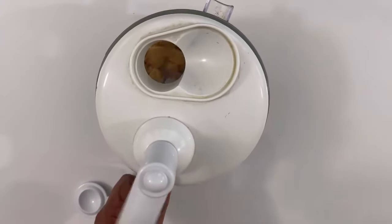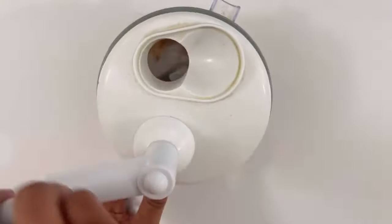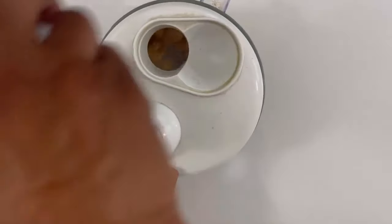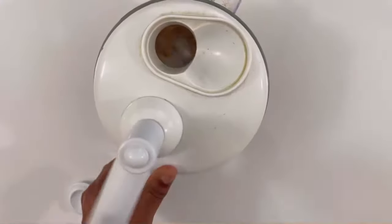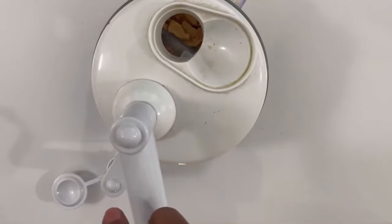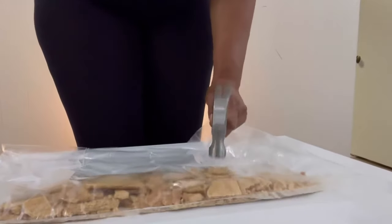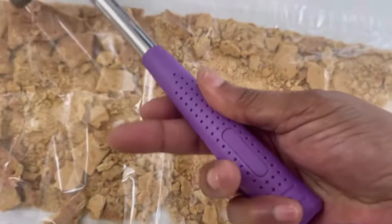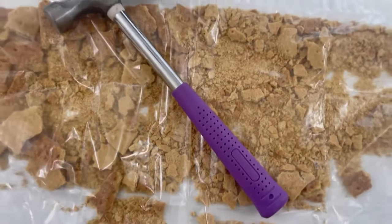We're going to start off by making the crust. I'm going to use my handy dandy mini processor. Altogether I'm going to be using about 20 cinnamon graham crackers that I'm going to be crushing up. This is the easiest pie crust you will ever make and the most delicious.